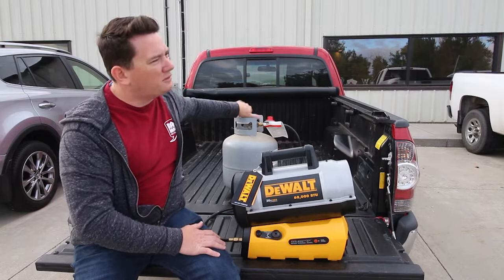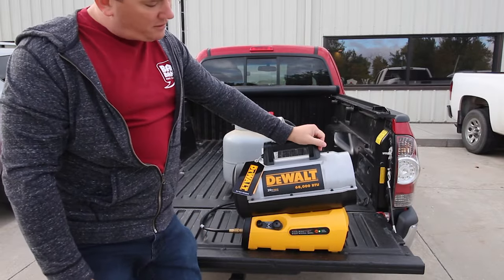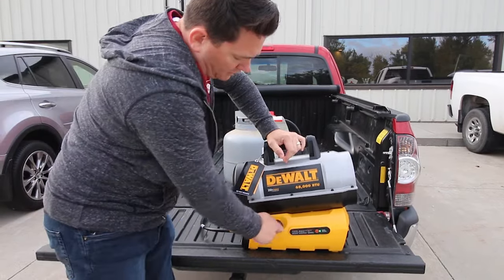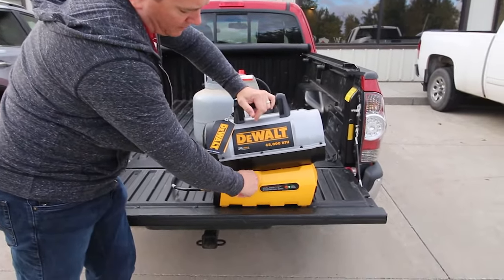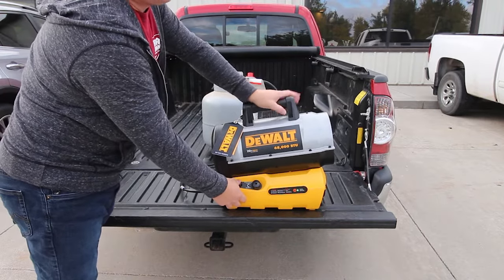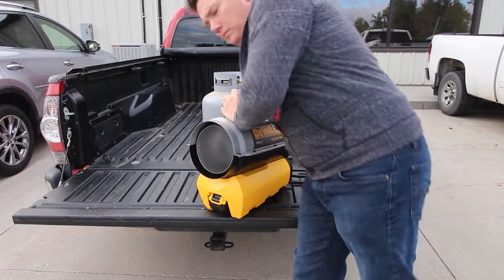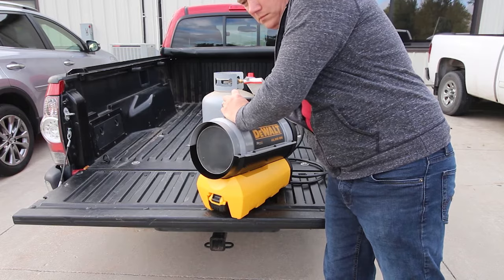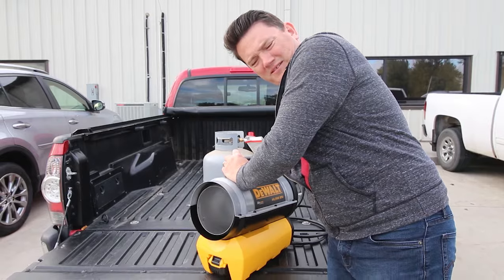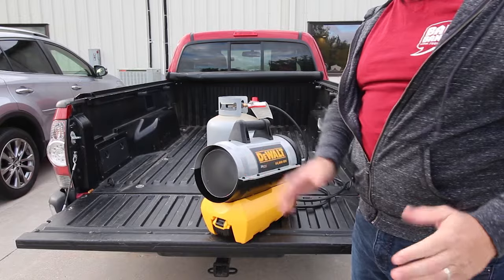So first you turn on the gas, then turn on the fan. You let it circulate the gas in there and regulate the amount of gas coming through with this knob. This one here is what you push to ignite the gas — hold it for a few seconds until it's ignited. You'll hear a little click and you'll be ready to go.